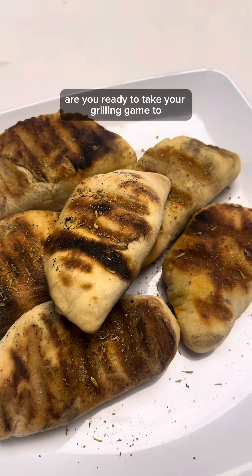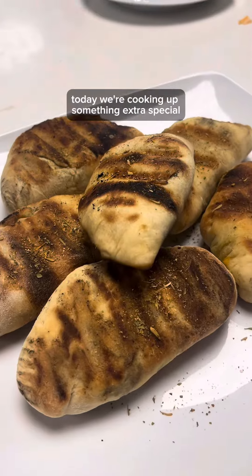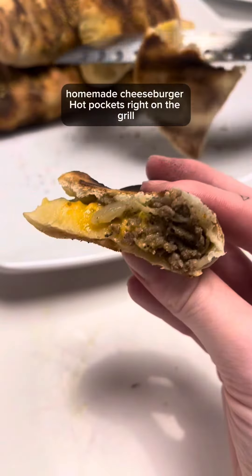Are you ready to take your grilling game to the next level? Today, we're cooking up something extra special: homemade cheeseburger hot pockets right on the grill.